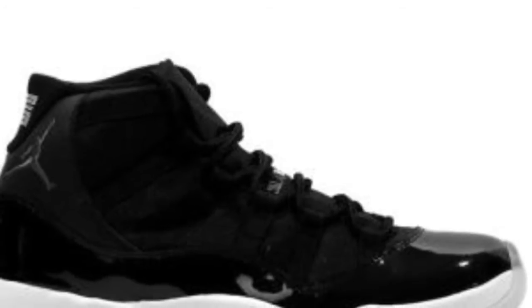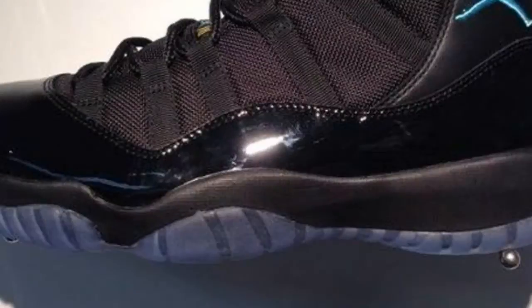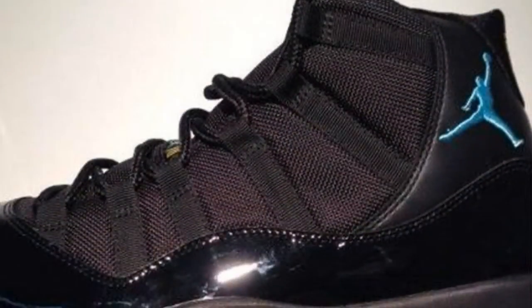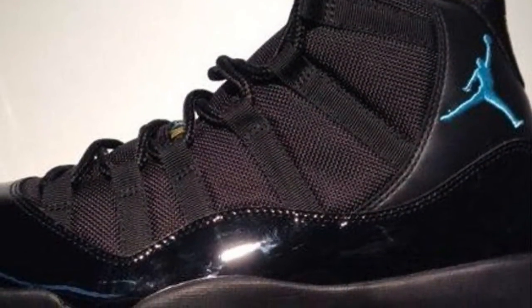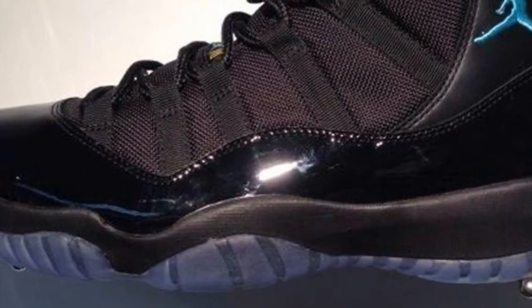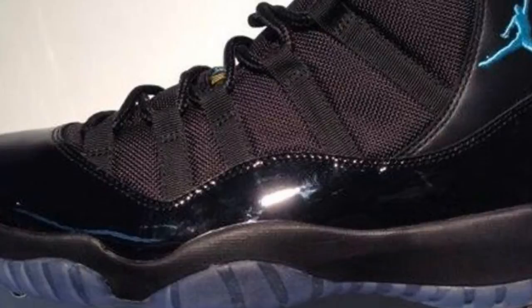Drop down in the comments below, let me know what you think. Are you excited about this? I'm kind of excited because all you got to do is just paint that little gamma blue Jumpman black and you got an all-black Jordan 11.